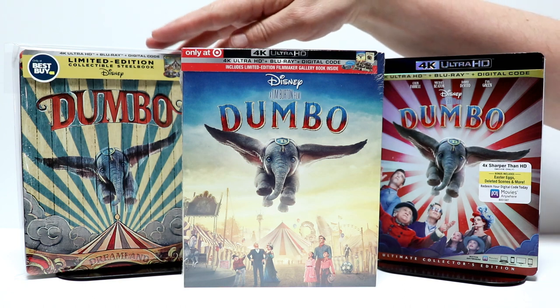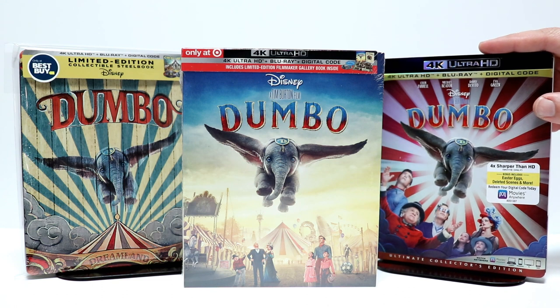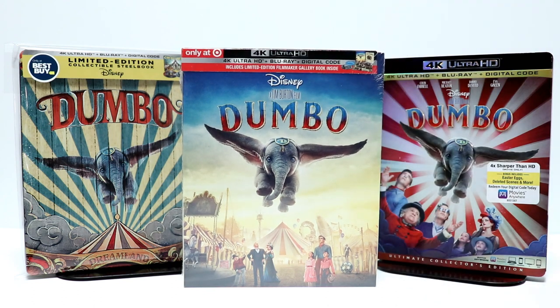I'm very happy with this steelbook. I also picked up just the regular 4K release because of the slipcover, and also the Target book edition, which I'm very happy about. Now I did get to see this movie in the theater — it was an okay movie, kind of dark and gloomy, but overall I thought they did a really good job with the live action Dumbo. Very happy to have this in my collection.